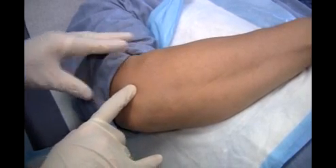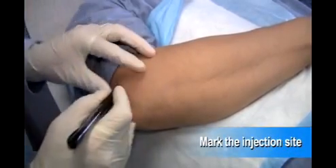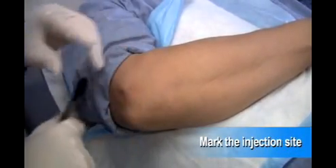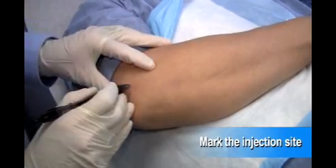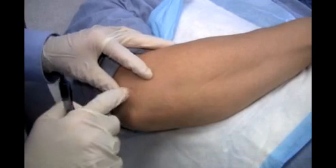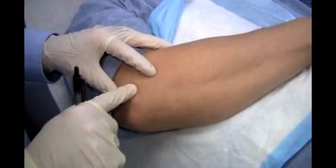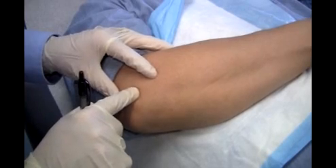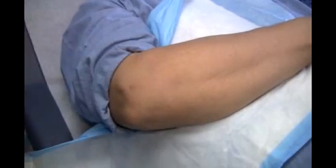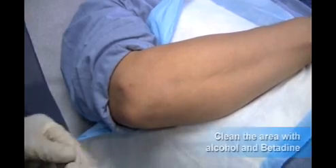So that's where we're going to give our injection today. First thing I'm going to do is mark that spot in ink using the retracted tip of the pen, make a little indentation there, and double-check it to make sure it's where I want it. Indeed it is, and now we'll clean it with alcohol and betadine.